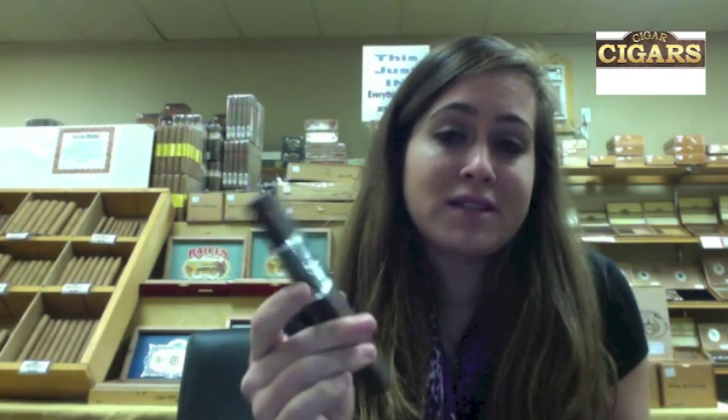This cigar, the CAO Flathead, is created by CAO's master blender, Rick Rodriguez, who I had the pleasure of meeting. He's an awesome guy and really knows his stuff about cigars.